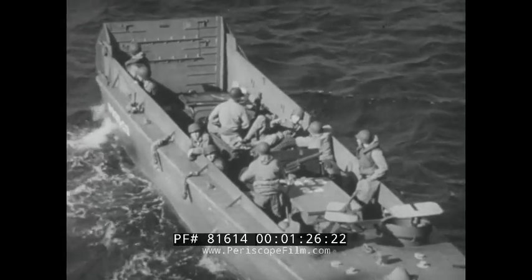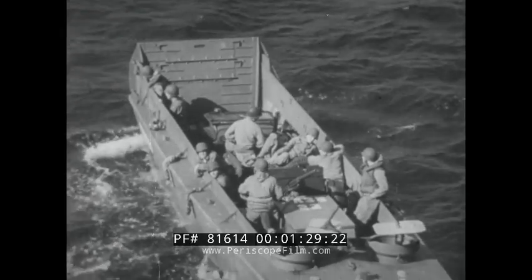We are concerned here with just one of these boats — the LCVP, Landing Craft Vehicle and Personnel. It's referred to as the VP, and sometimes it's called a Jeep lighter.